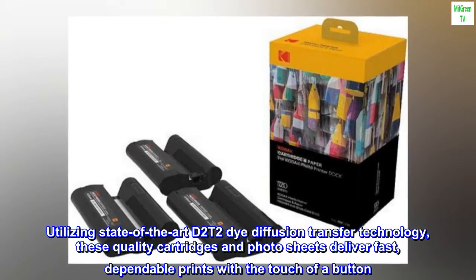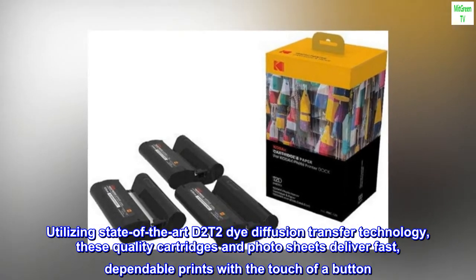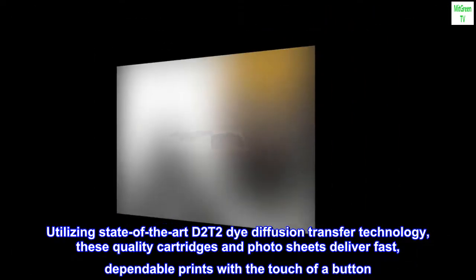Utilizing state-of-the-art D2T2 dye diffusion transfer technology, these quality cartridges and photosheets deliver fast, dependable prints with the touch of a button.